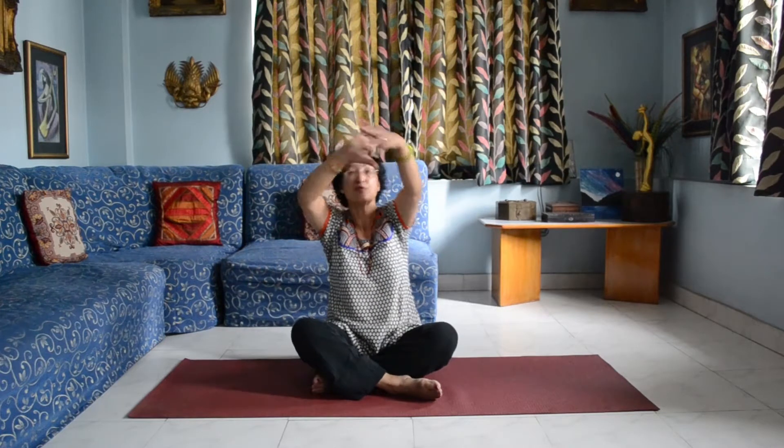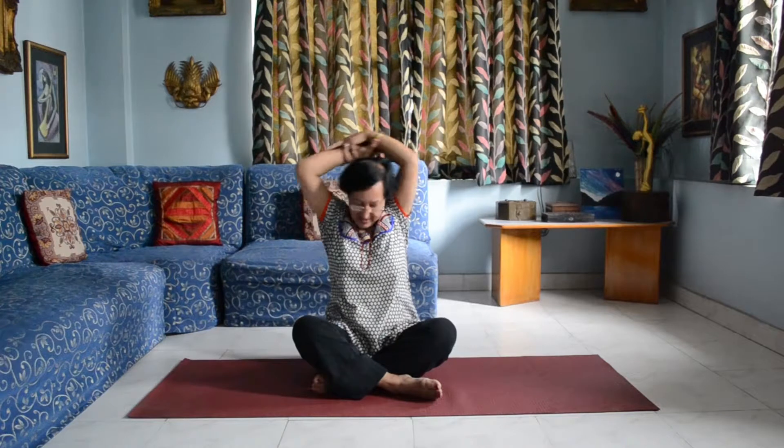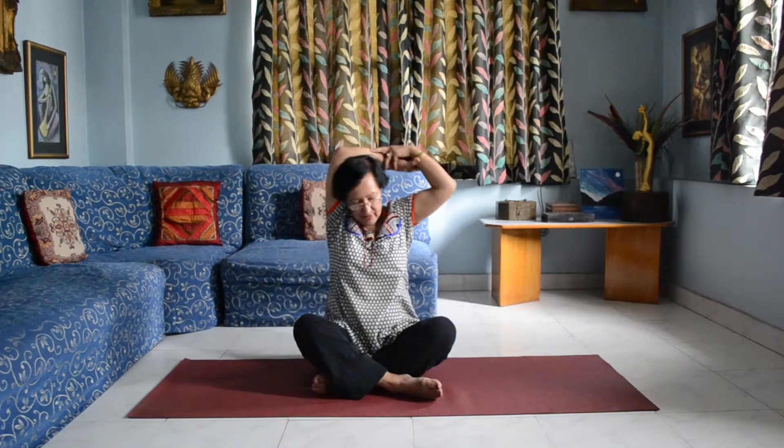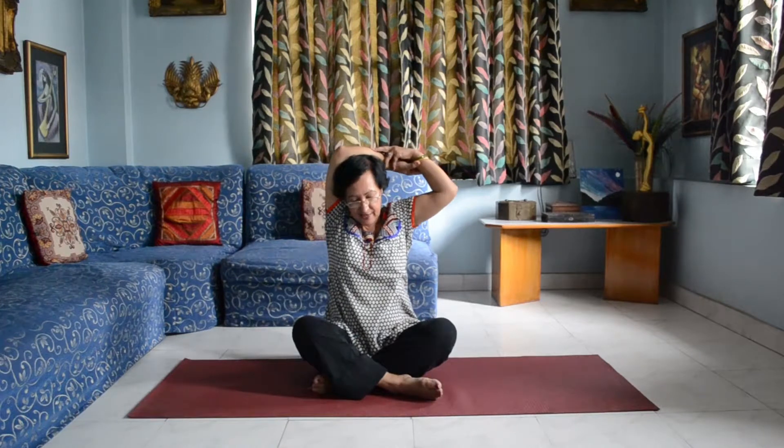After this you can do this arm exercise, but if you have heart problems you shouldn't do it, and if you have blood pressure be careful and do it very slowly. After this we do the rotation of the shoulders — you could do ten times each.